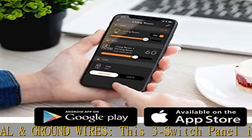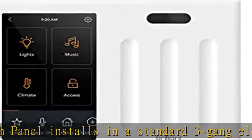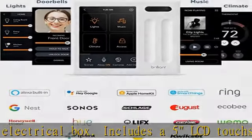In-wall Sonos, Ring, and smart lock control. Now everyone at home can easily browse and play music with Sonos speakers, see who's at the door with the Ring video doorbell, and unlock the door with a compatible smart lock — all without needing a phone.